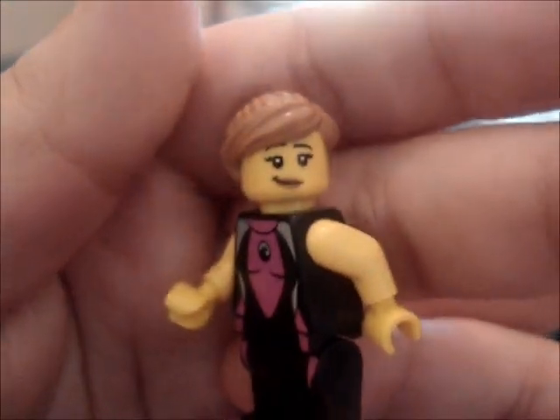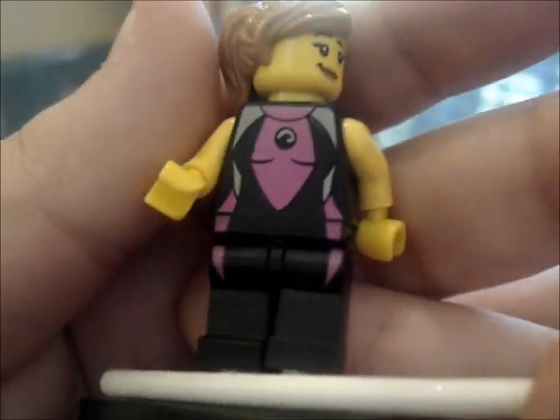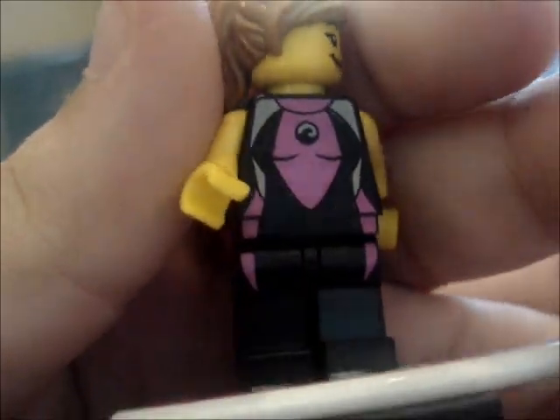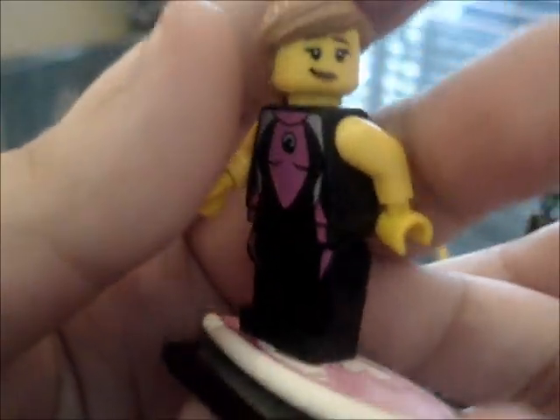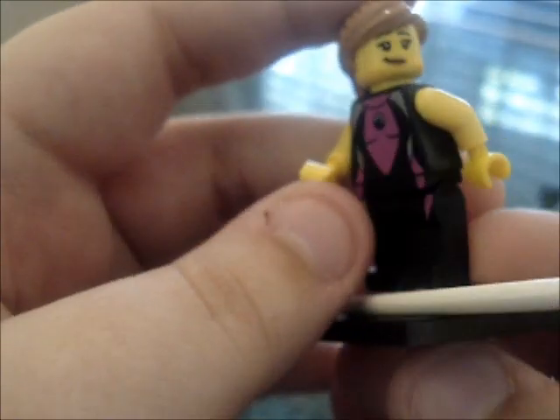Moving on to the surfer. She has a face which is actually used on the nurse, just a little bit different. She has a ponytail which is a nice little light brown color. Then her torso — she's wearing a swimsuit, obviously. And then she has a nice surfboard with cool graphics that attaches via studs. That's the surfer girl.